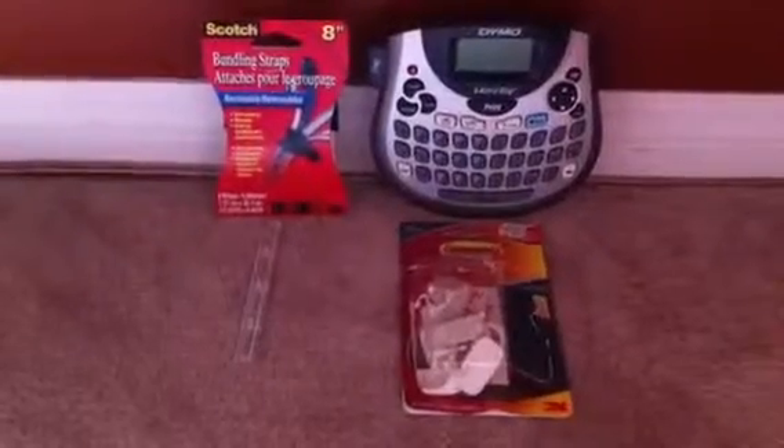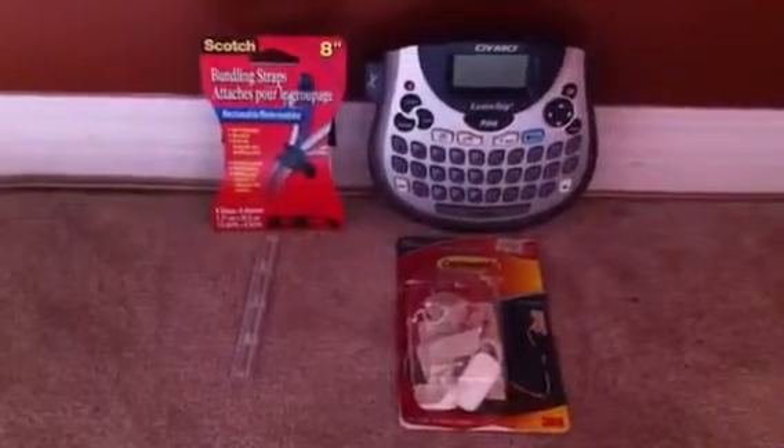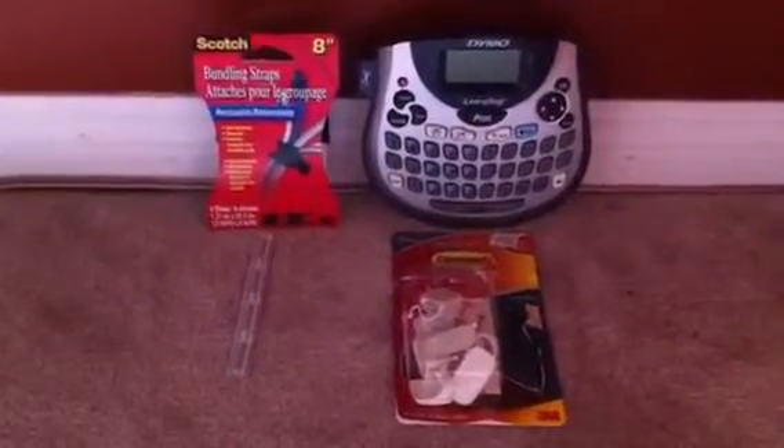Hi, this is Sylvia with Niche Designs. This week's video blog is a do-it-yourself cord control step-by-step project.